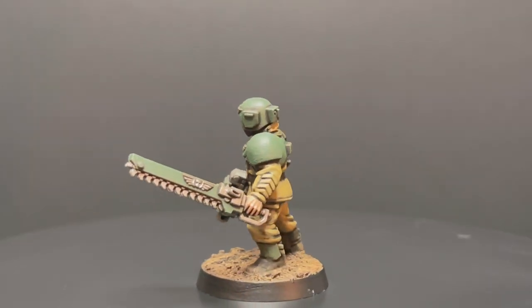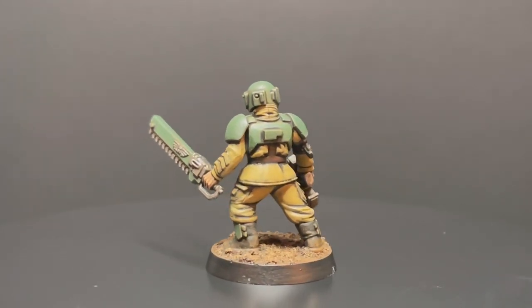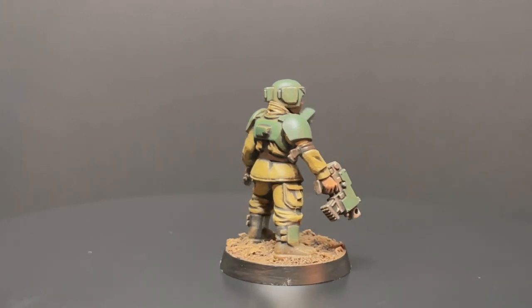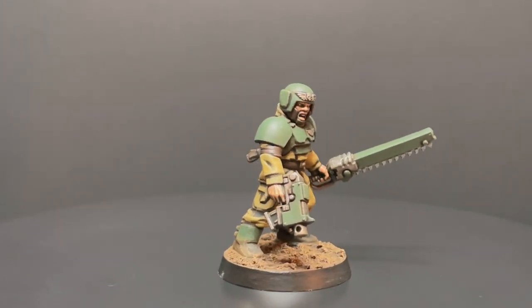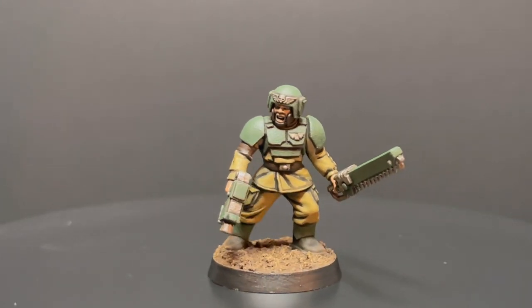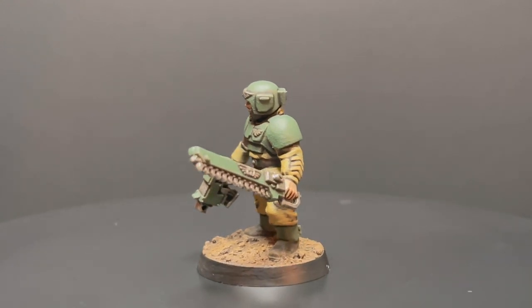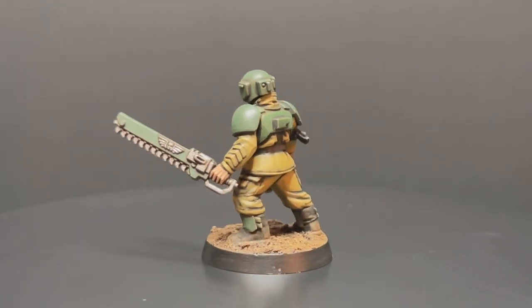And here we have our completed Cadian infantryman. I really hope you guys enjoyed the video. I hope like me you're excited for the future videos where we delve into all the other Imperial Guard regiments. If you did like the video, think about supporting me — subscribe to the channel, give the video a like, and drop me a comment below asking any questions or letting me know which Imperial Guard regiment you want me to do next. Until the next video, bye.